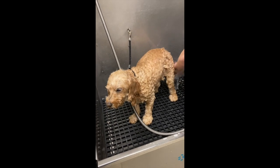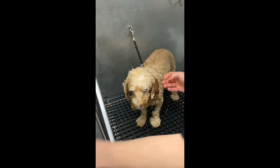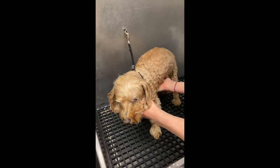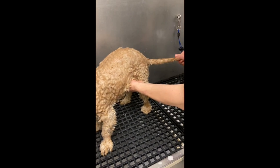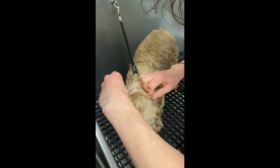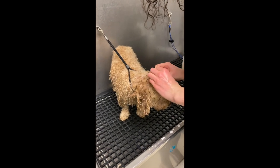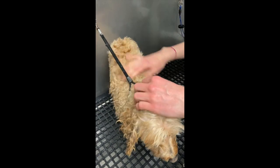Once I feel like that's all rinsed, I like to gently squeeze the water off of them to help with the drying process. I'm going to squeeze the legs a little bit, rub my hand along the belly, wring out the tail. Also, remember to get those cotton balls out of the ears — you don't want to leave those in there. You'll notice they are a little damp, so they did save the water from going in. This is how you check if your shampoo is rinsed out — it should all look like normal hair. If you see anything that looks bubbly or sudsy, rinse a little bit more. She feels nice and squeaky clean.